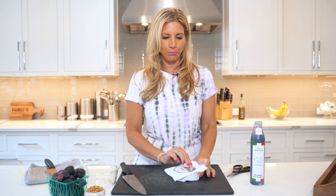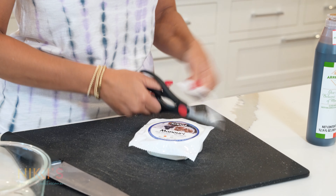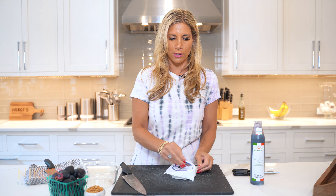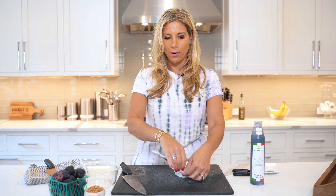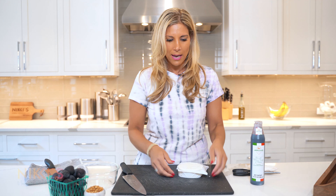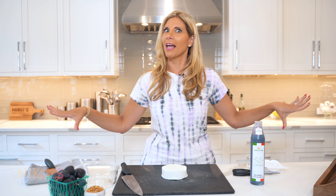This is just a really simple appetizer that you can make when people are coming over, or you could serve it at dinner, or you could add this to your really amazing grazing table. If you've seen one of my episodes before, you've seen that we've done really elaborate grazing tables.